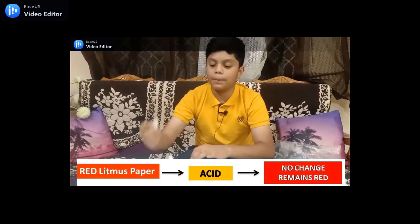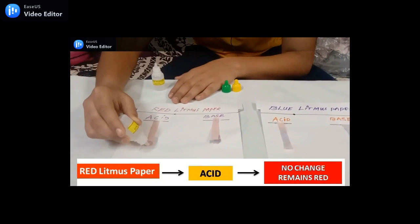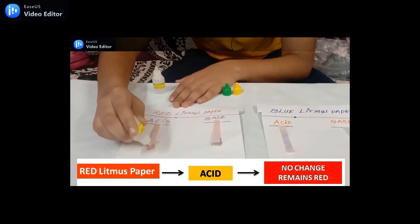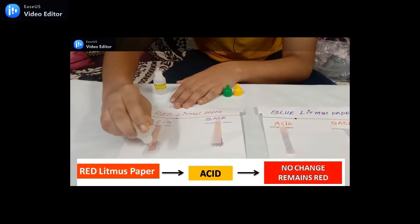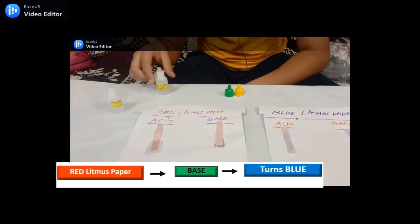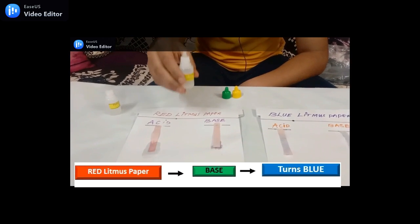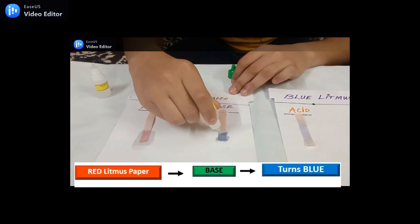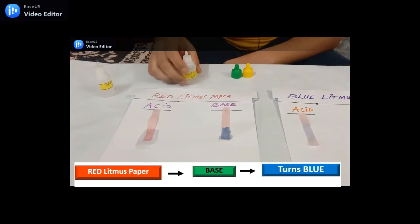Let's put a few drops of acid on red litmus paper. It doesn't change to any color — it remains red.